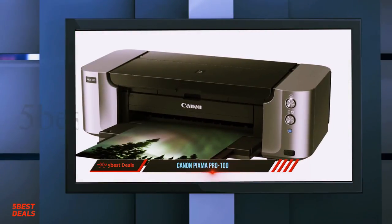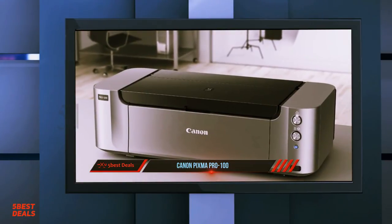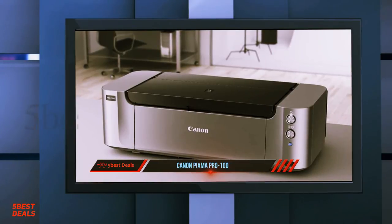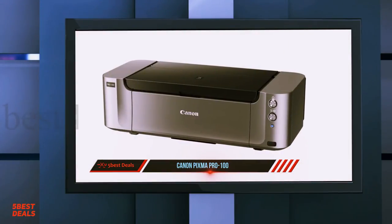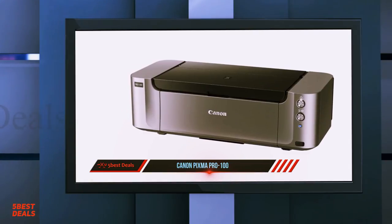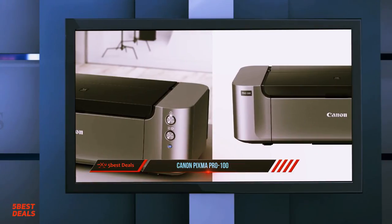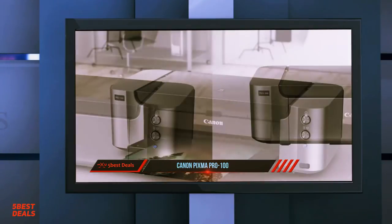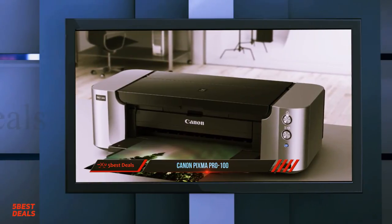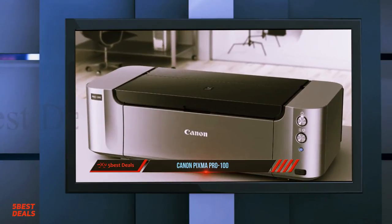I always edit my photos on a color-managed iMac 5K and do color management with a Spyder colorimeter, which gets the screen quite close to the prints. The printer also comes with built-in ICC profiles, which you'll see available in Photoshop and Lightroom as soon as you install the printer. The profiles are specific to each type of paper, so since I almost always print on Canon luster paper, it's nice to have it right there. Overall, this is an excellent, relatively low-cost printer that produces pro-quality images.